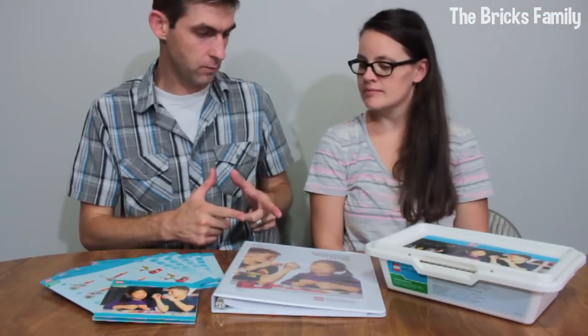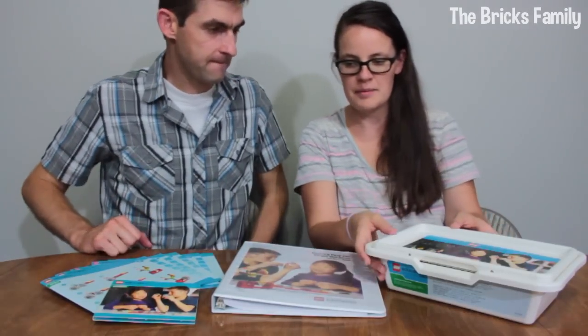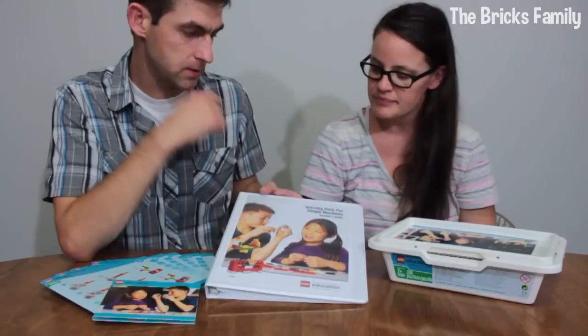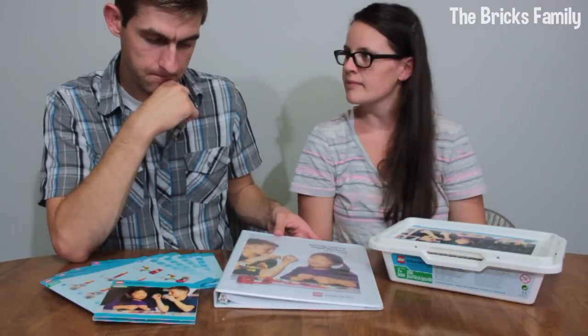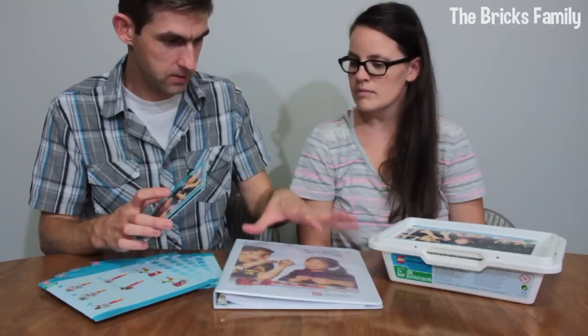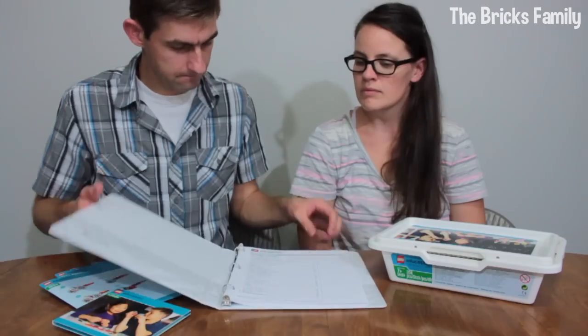Here is everything we pulled out of the box. The set is number 9689 — it's called the Simple Machines Lego Education Set. The CD-ROM that came in the packaging is the same as the printed teacher's guide. It's just the same thing on disk if you need to reprint it. There are also printables and student worksheets included, so if you have multiple students you can print them out and keep the originals.